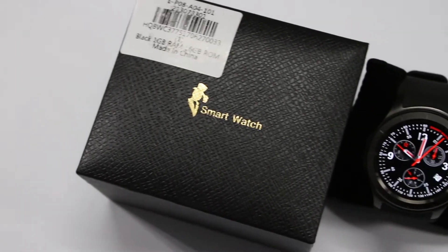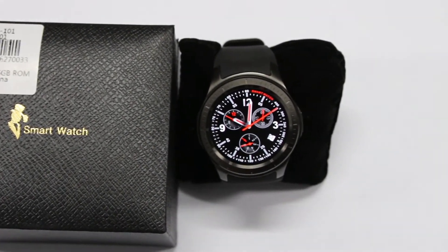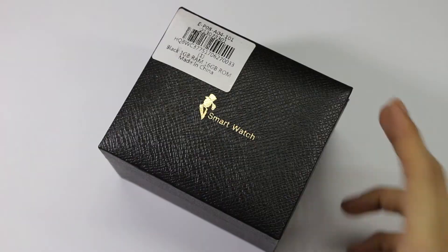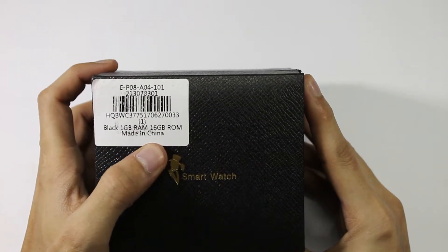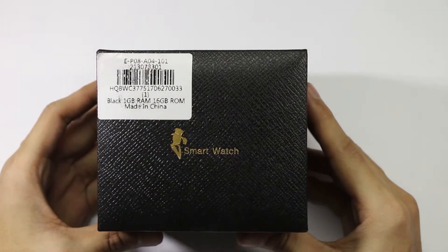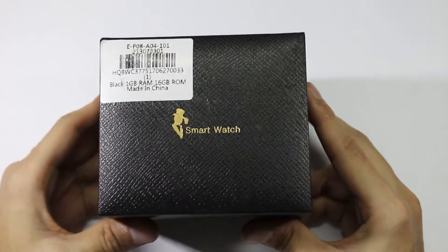Hello friends, welcome to Gizmo Advisors. In this video we are going to unbox the Domino DM368 Plus 3G Smartwatch. This watch comes with 1GB RAM and 16GB internal storage, and is powered by a MediaTek MTK6580 1GHz quad-core processor.